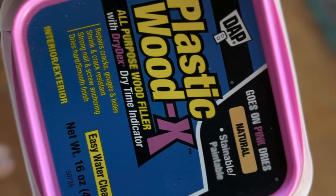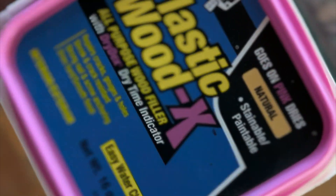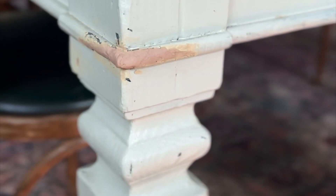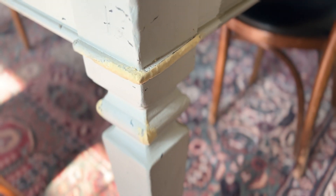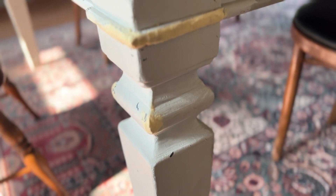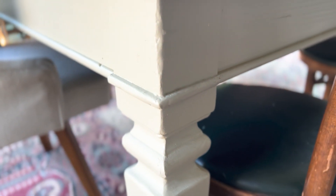I started with the minor fixes on the bookcase and table legs using plastic wood. It was very easy to work with — I just went back and filled in and shaped the places that were missing. It went on pink and dried to this color. When it was dry, I sanded it a little smoother and more shaped, then came back and painted the base of the table this slightly darker color — French Gray. It's a Farrow & Ball color that I had mixed in Sherwin-Williams paint, and I think I did a pretty good job remolding the base of the table.